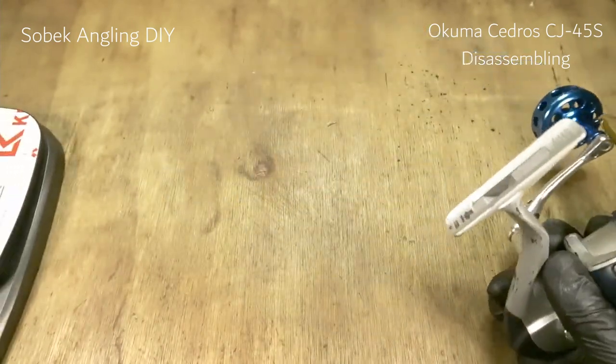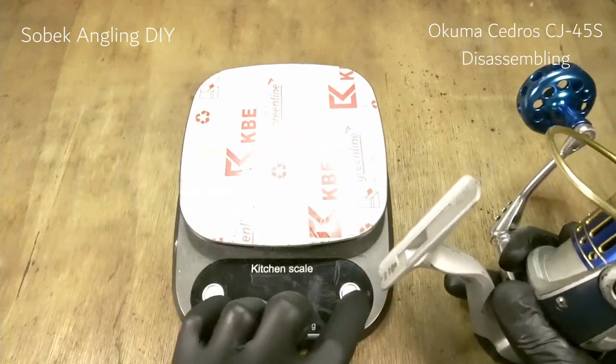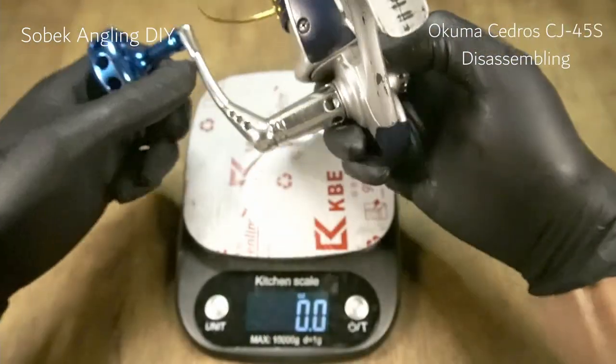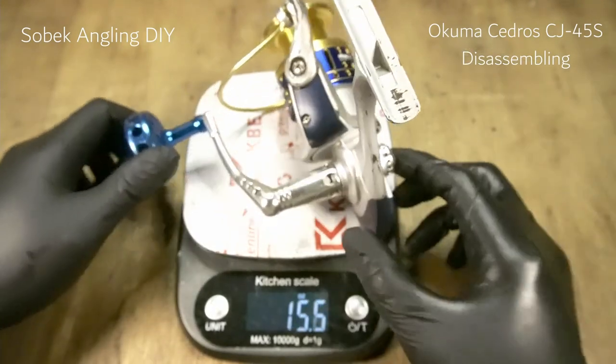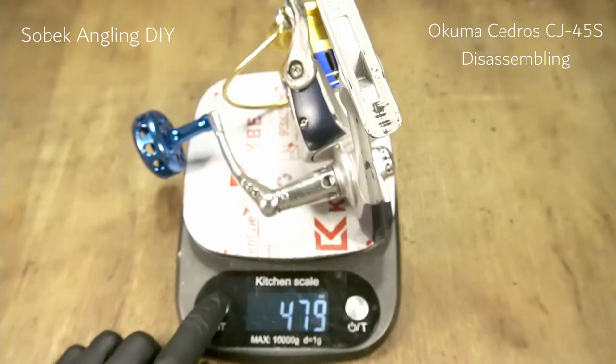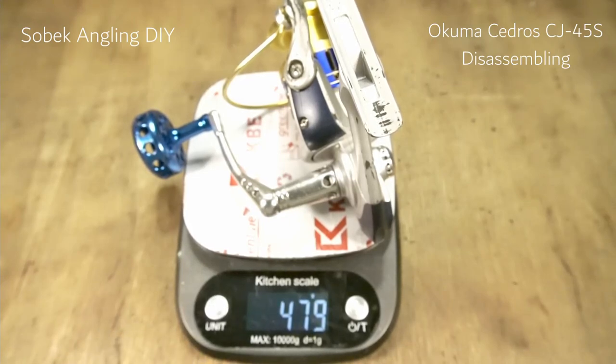Let's check the weight of this reel. It's one pound nine ounces, which is about 16 ounces, or 479 grams.